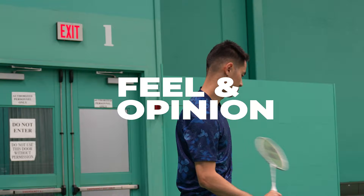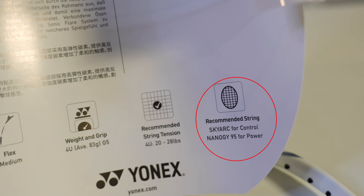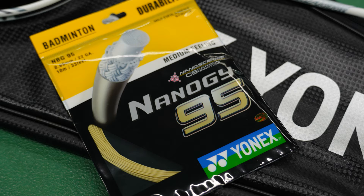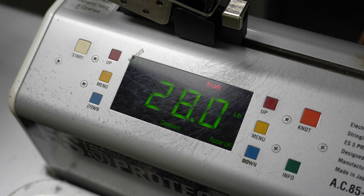The Yonex team has been making string pairing recommendations on most of their rackets now, and it's no different here. You can see on their website and on the plastic racket cover that for control players they're recommending SkyArt, and for power players they're recommending Nano G95. Although I typically play Aerobite, I went with one of Yonex's recommended strings, the Nano G95, and strung it at the upper bound of their recommendation at 28 pounds.